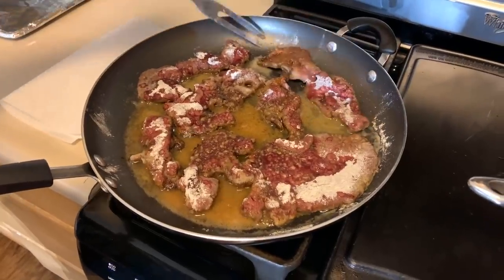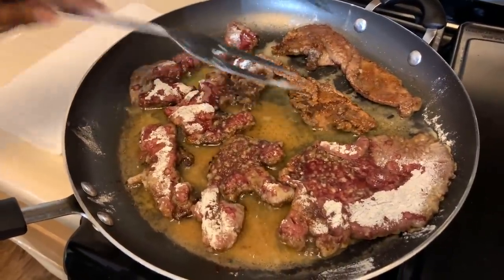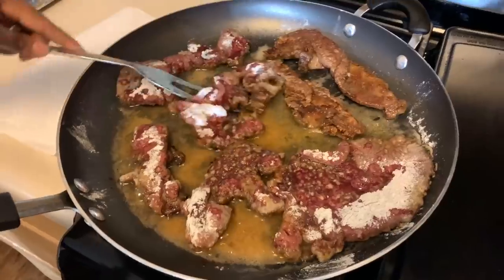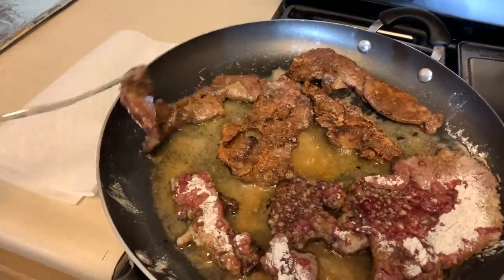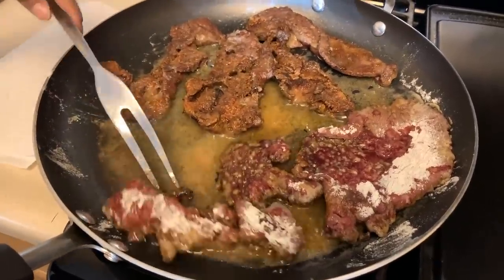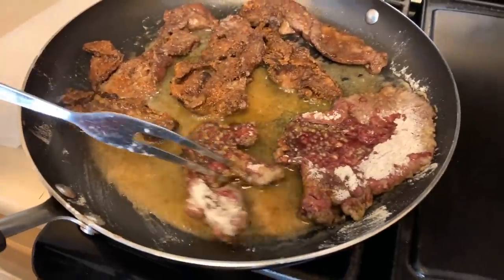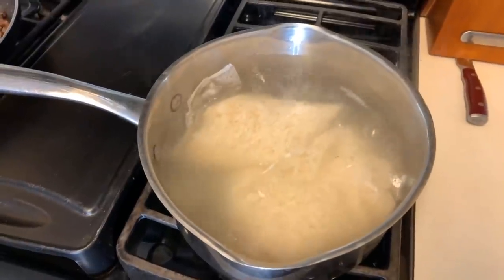Everything is looking amazing — we got some gorgeous color. Go ahead and flip it over. Look at that — that's what you're wanting to achieve on both sides. As the liver shrinks up a little bit, you'll be able to add more liver into your pan. We'll take a peek at our rice in about three more minutes and start on an amazing gravy. Our onions are out of the pan and we've cooked off that raw flavor. That way we don't transfer that raw onion flavor to our squash — they're nice and sweet.